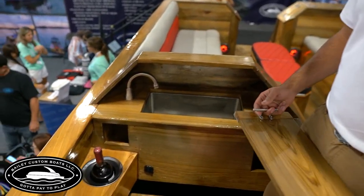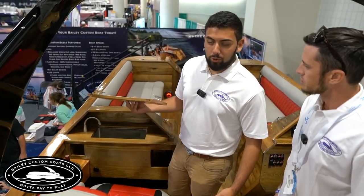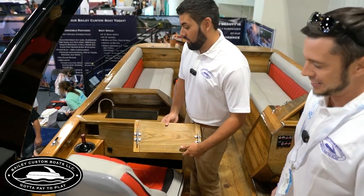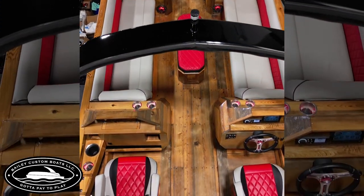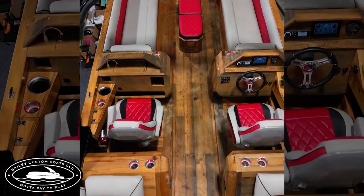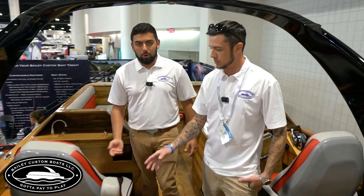It's got ice packs in there to keep the wine cold. There's a sink, and the lid for the sink doubles as a charcuterie board — she loves the charcuterie. All the upholstery is custom — we do all the upholstery. We have a guy that does just amazing work. No two boats are the same; everybody has something a little different.